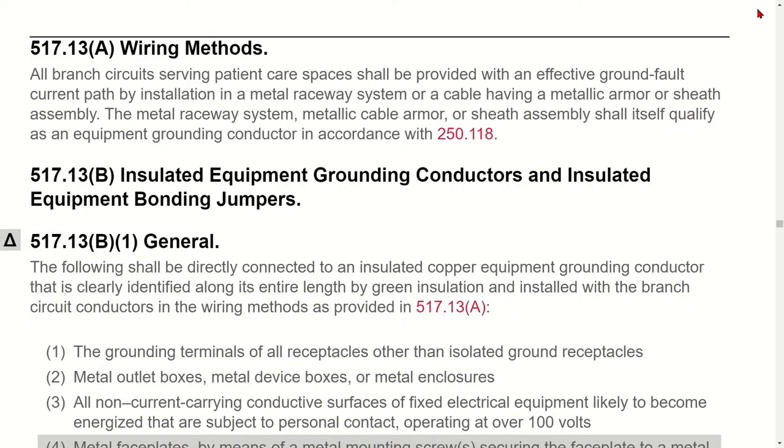Here's a violation I ran into as an inspector: it was a patient care space and they ran the branch circuit underground with PVC, then transitioned from PVC up to EMT. That branch circuit did not have a metallic raceway all the way back to the panel — so that was a violation of 517.13(A). It's important to read that rule carefully: you can't run PVC.